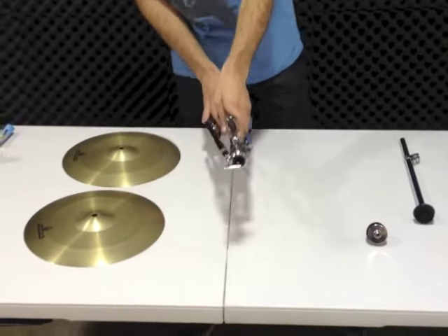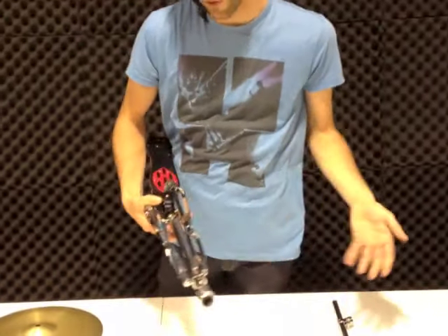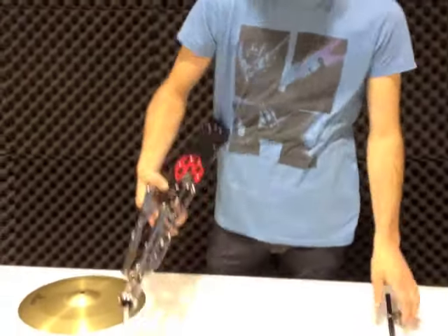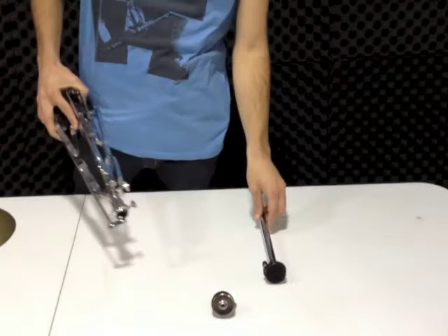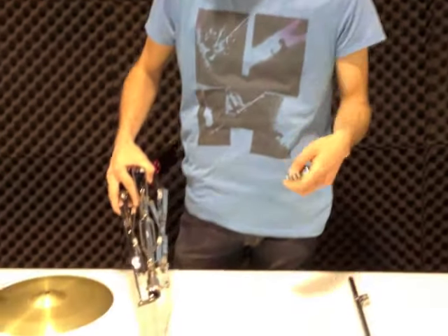Next up we've got the hi-hat stand and hi-hat cymbals. The hi-hat stand comes in three parts: your actual stand, a rod, and some felts and a screw to attach to the hi-hat cymbals.